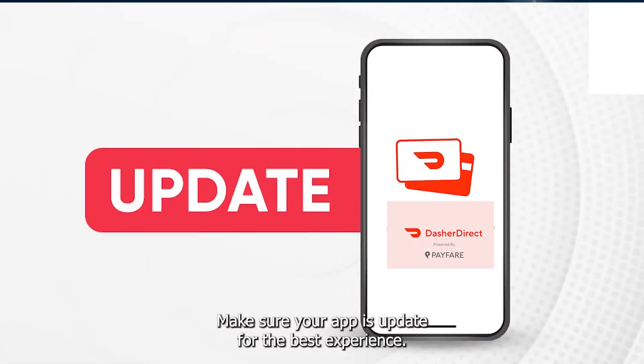Make sure your app is updated for the best experience. Thanks for watching.